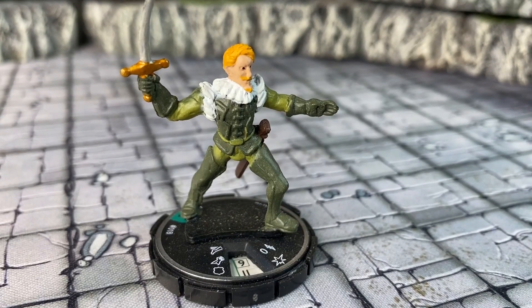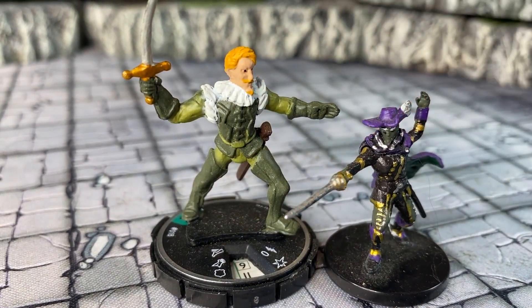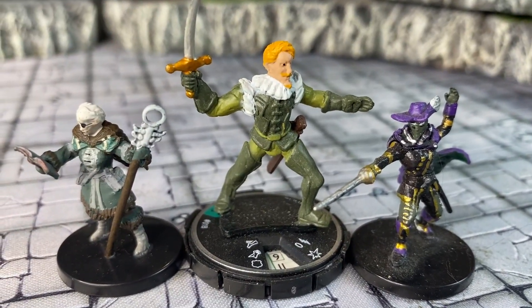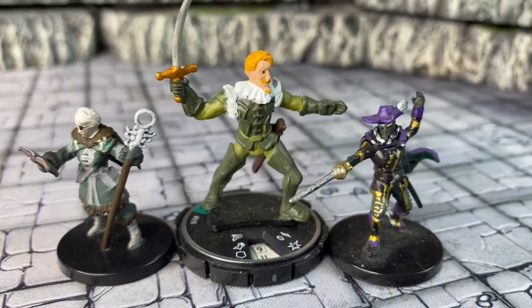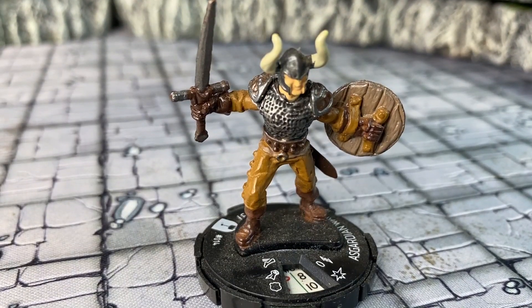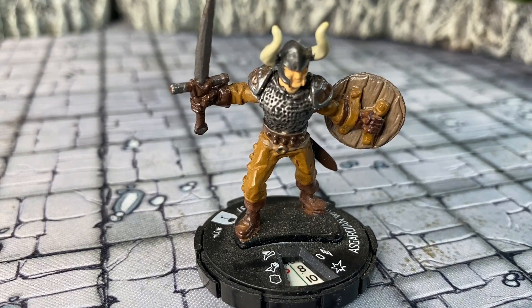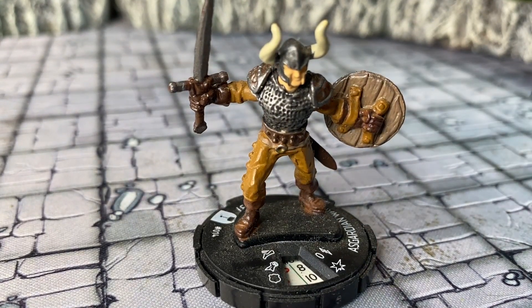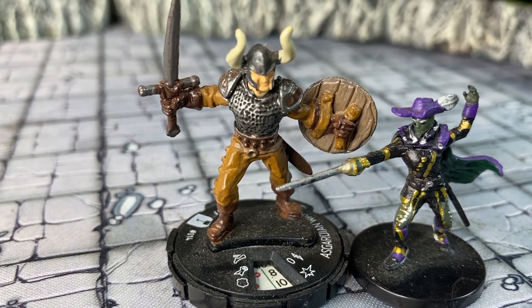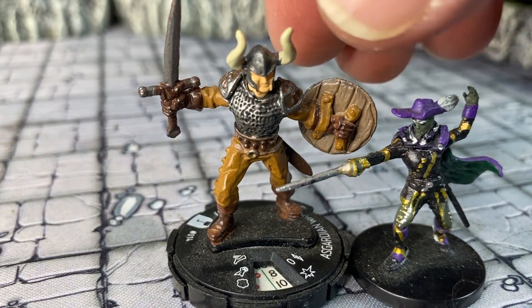And then you have just a plain old assassin that I think works good, maybe a repaint. Here's kind of a flamboyant swordsman. One of the problems with Heroclix is the scale, because the characters themselves are a little large. So I think they work really nice for monsters, but not necessarily for player characters. Here's an Asgardian warrior that looks really nice, but again he's a little large — so if it doesn't bother you then go for it.